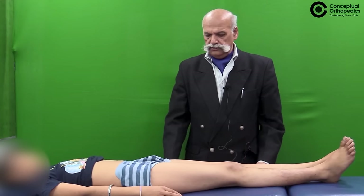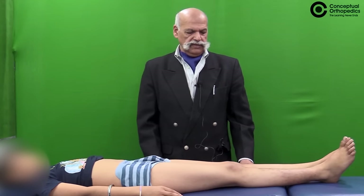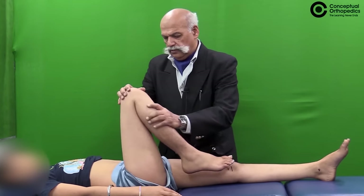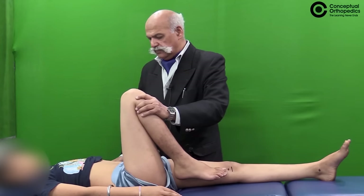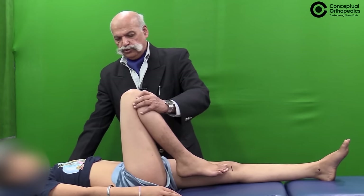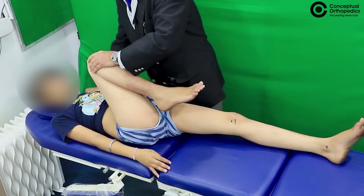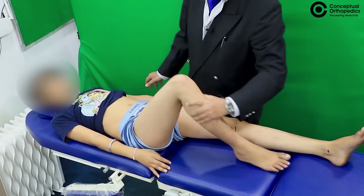For the pump handle test, you need to flex the knee fully, flex the hip to 90 degrees, and then stabilize the contralateral shoulder. Once you stabilize the contralateral shoulder, you try to give a jerk towards the opposite shoulder, and if the patient winces then the pump handle test is positive.